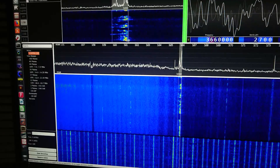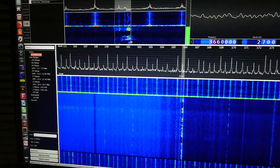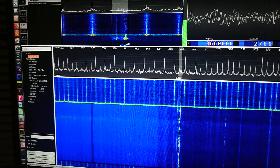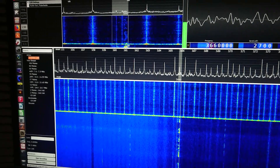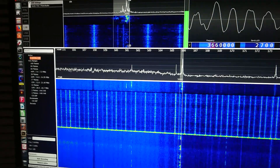Turn it off again. Yeah, it's just a world of difference.